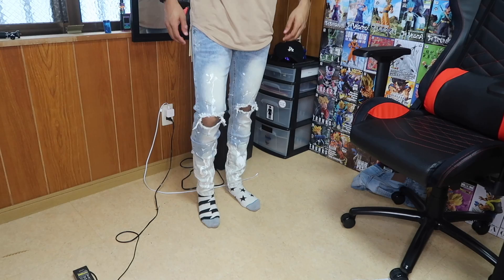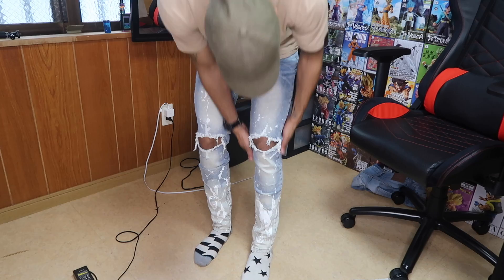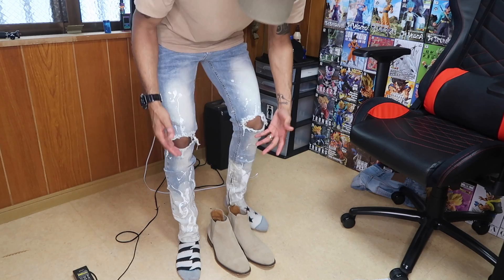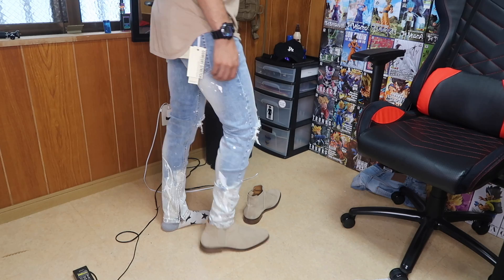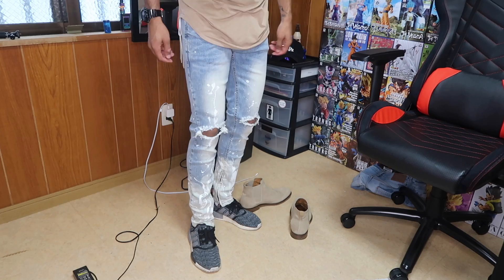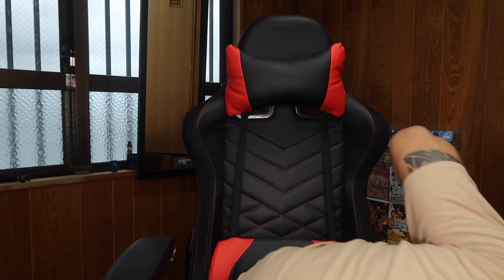Right off the bat, these are light years ahead of the Fashion Nova jeans I just tried on. These are way better — they fit a lot nicer, much more tight around the ankle and thighs. These I will definitely be keeping. Let me try them with Chelsea boots — you want that real stacked tight fitted look, these are definitely the ones to go with. Fits true to size. Let's try them with sneakers too — perfect. These are definitely keepers, two thumbs up.